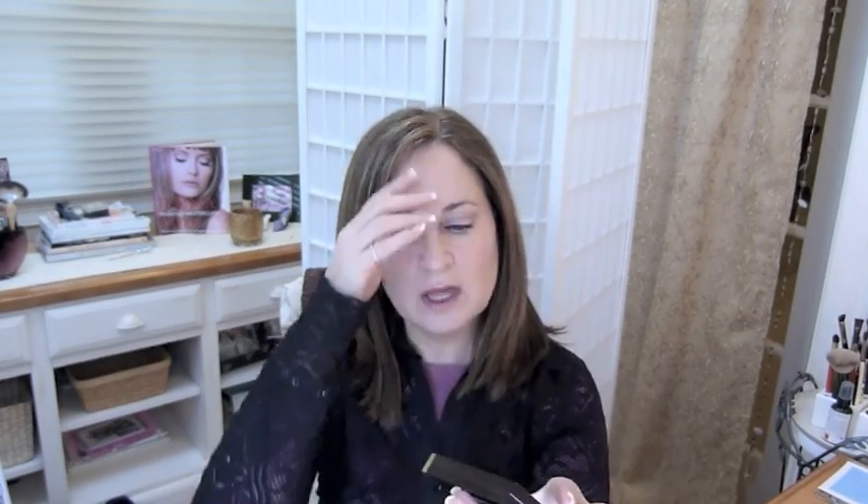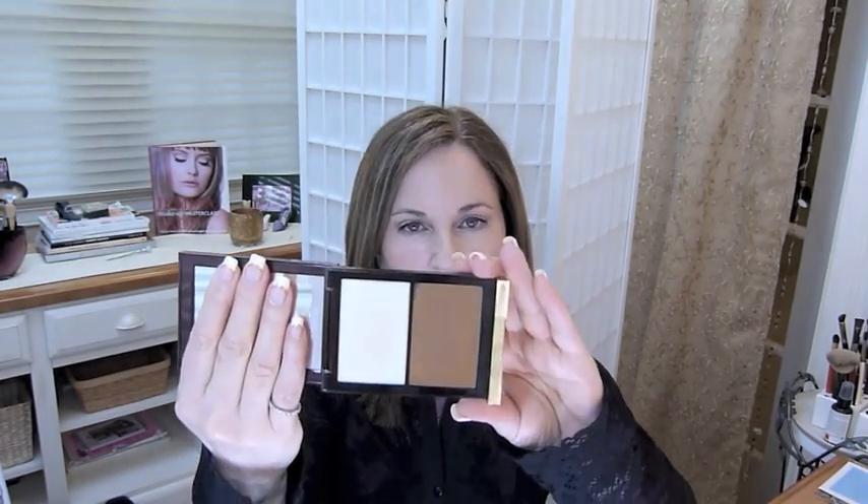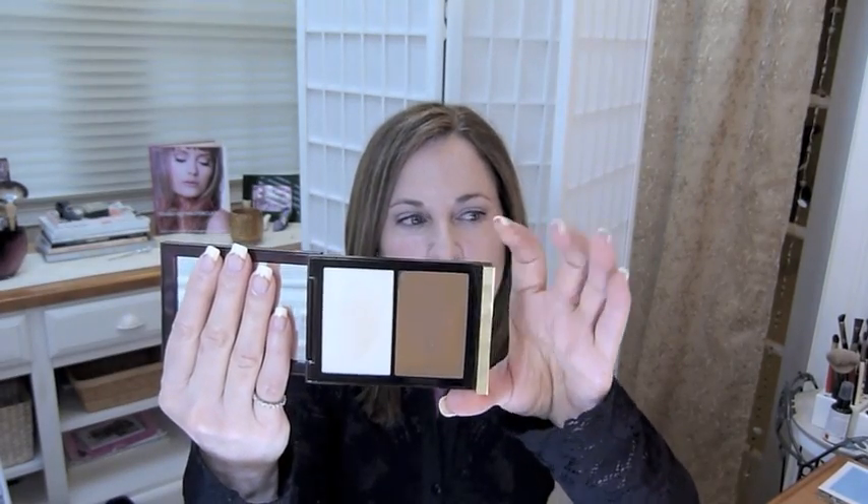The item I was most particularly interested in was the Shade and Illuminate. I purchased it in the O1 — it comes in two colors: the O1 for lighter complexions and the O2 for darker complexions. Being as fair as I am, I got the O1. The first thing I'll tell you is I don't like the packaging. It's not that I think they should have come up with better packaging for the money — there's just something about it, the fingerprints, the way it opens. I just don't care for it, but that has nothing to do with the product inside.